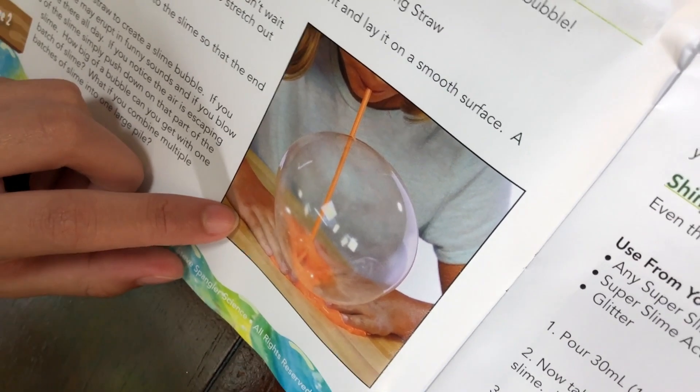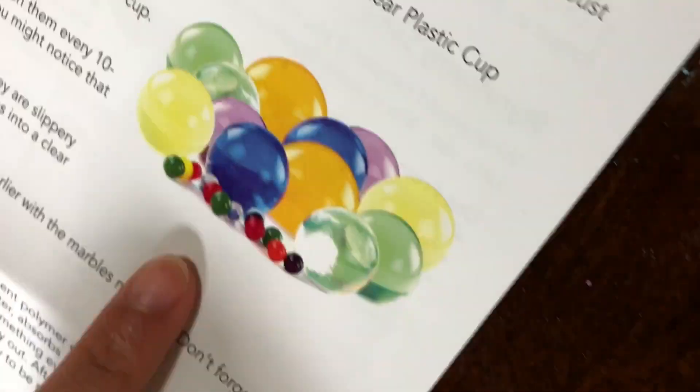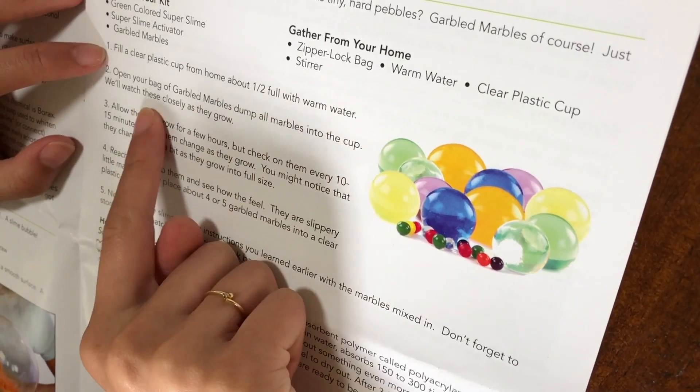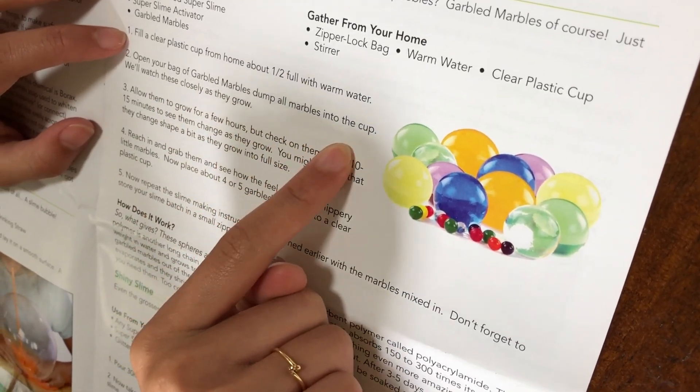That's why you need a straw. I want to make a slime bubble — it's like a plastic bubble. Are these marbles? Fill a clear plastic cup about half full with warm water, open your bag of marbles, dump all the marbles into the cup — wait, so they're Orbeez? Oh, there's a bug!